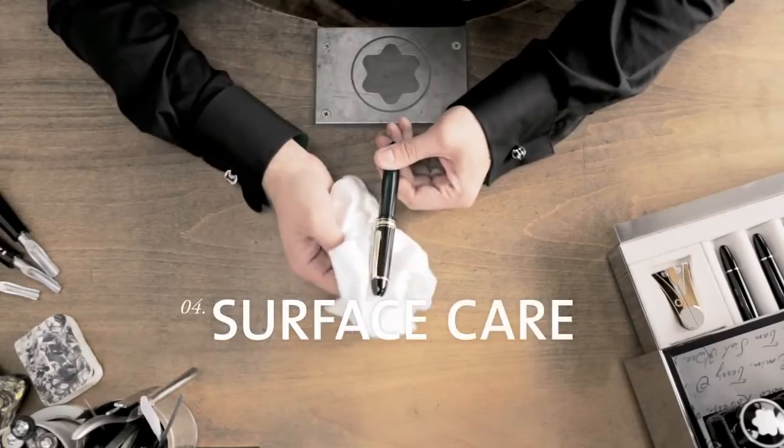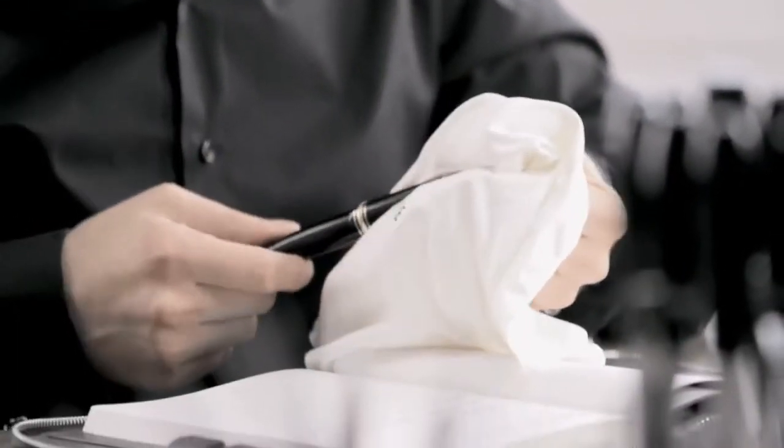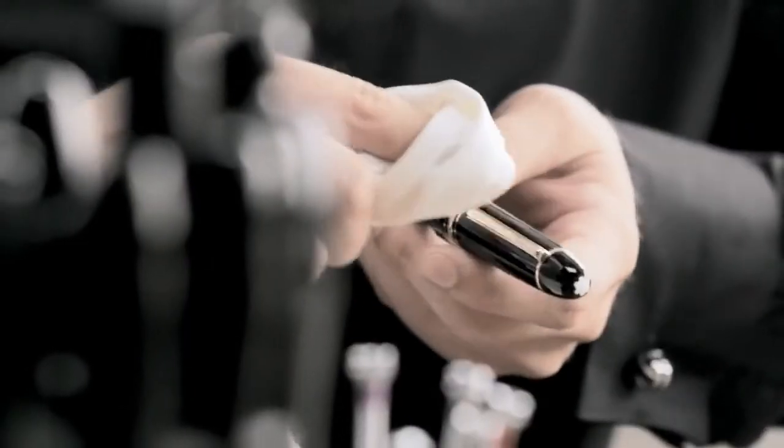The characteristic gleam of Montblanc precious resin does not require the use of harsh cleaning products. Simply polish your writing instrument regularly with a soft lint-free cloth.